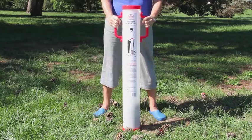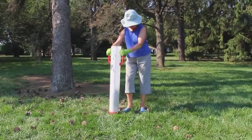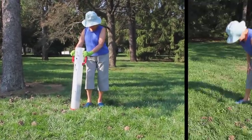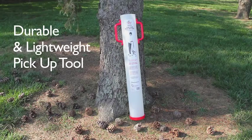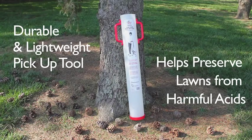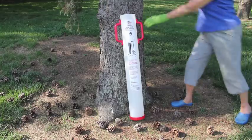Check out Conivore, an amazingly helpful lawn tool from Garden Weasel that allows you to pick up pinecones quickly and easily without bending over and poking your fingers on sharp barbs. This durable and lightweight pickup tool even helps preserve lawns because pinecones release acids that inhibit healthy turf growth. Conivore is the best solution to these problems.